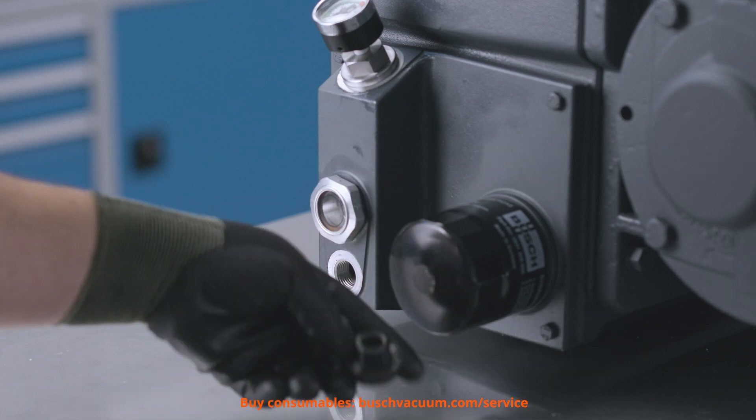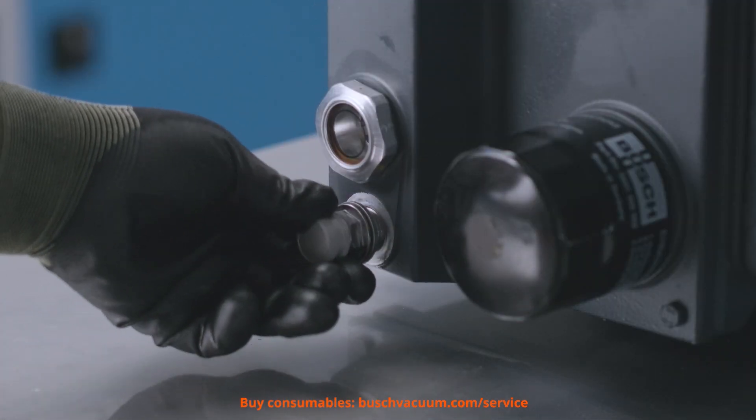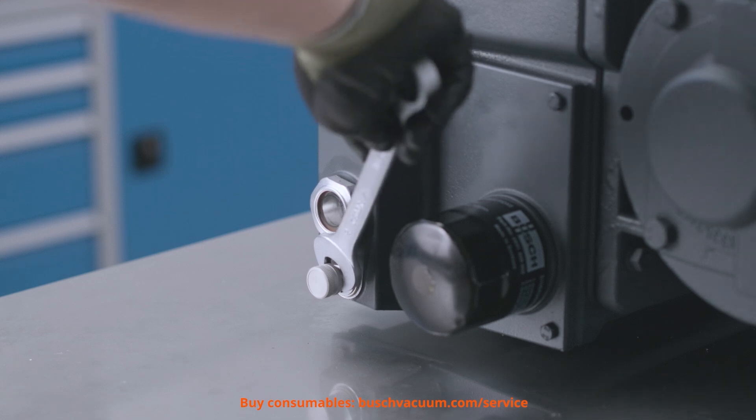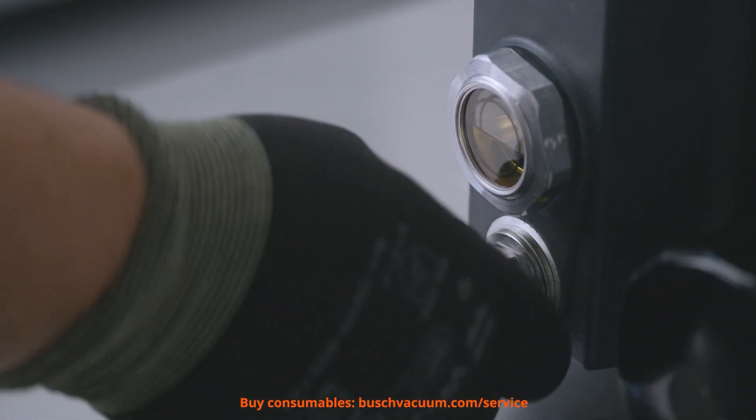First, we drain the old oil and make sure that no oil is left inside the pump. To do this in a practical and clean manner, we use the Busch oil drain valve kit.